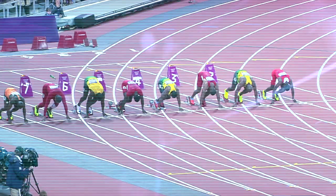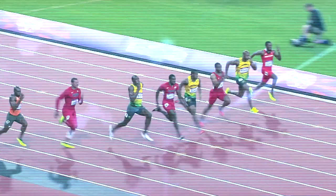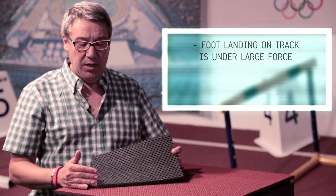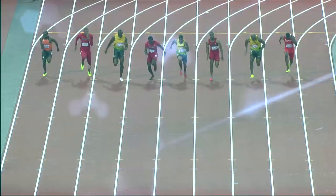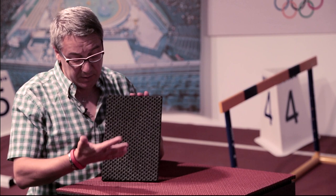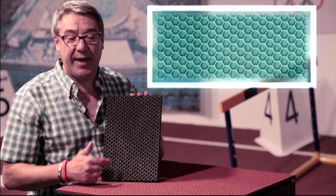The track must be designed taking into consideration human movement. The first contact with the track is determined by the foot. When we land on the track, we have very high forces — in fast running we can impress on the track four to five times our body weight. As you can see, the backing, or the bottom part of the track, has a very original hexagon shape.